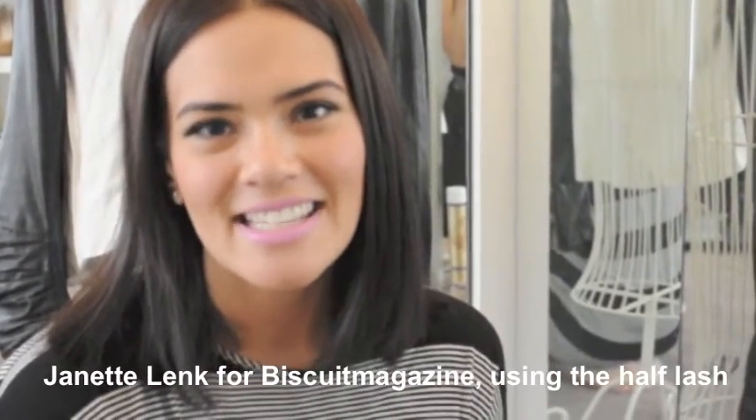Hi guys, my name is Janet and I'm looking at a product today called Lash Republic. As you can see, I've already popped on the first one on this eye — these lashes are just half lashes to give that bit of a cat flick at the end.